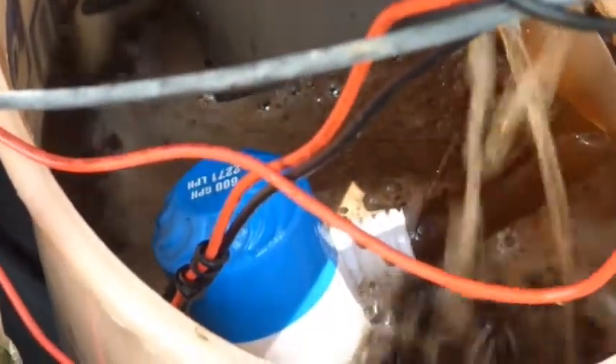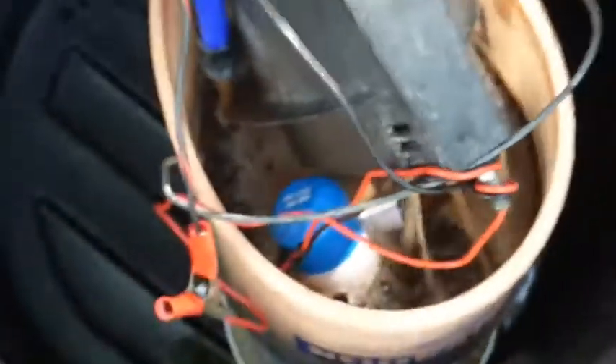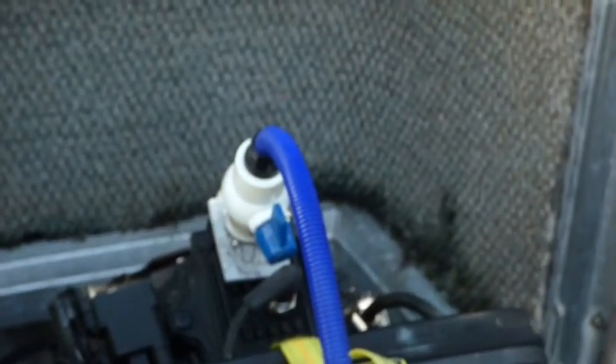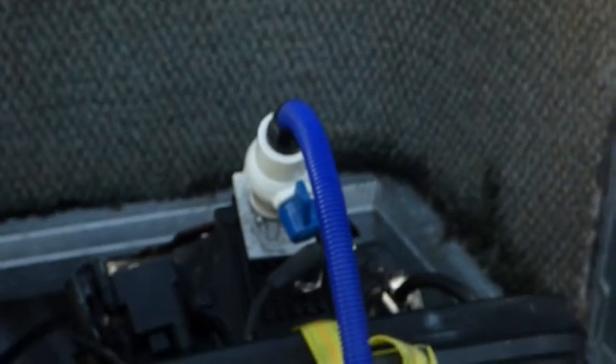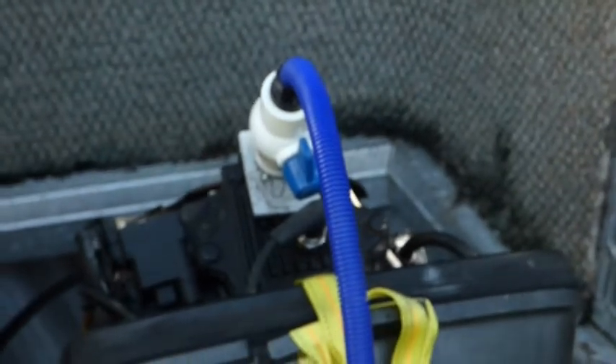I guess it should be pretty clean inside. They recommend letting it run for two to three hours — I have approximately one hour now, so let's wait another hour or two. I'm not in a hurry. Then I'll flush it, put it together, and test it. I'll cross my fingers that it works again, hopefully better than before.